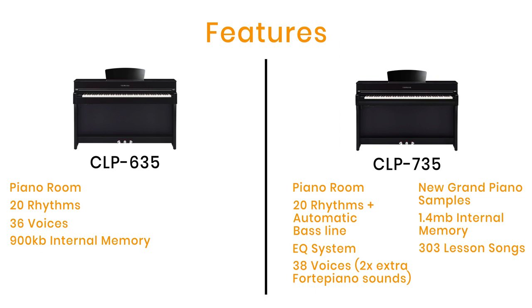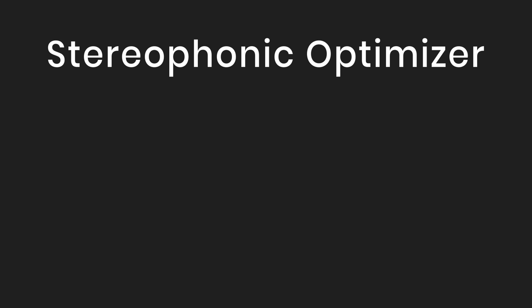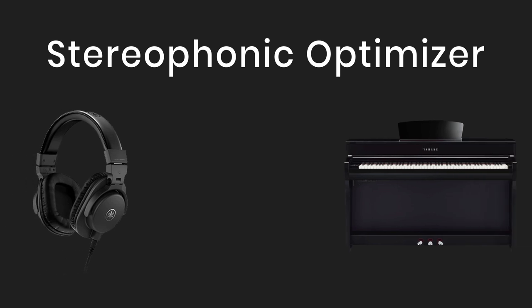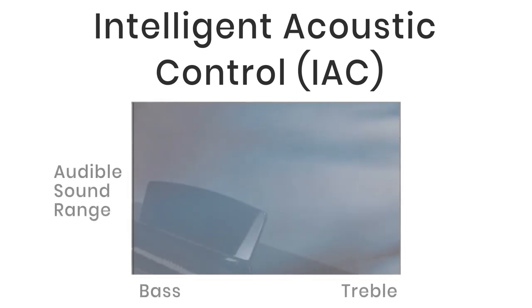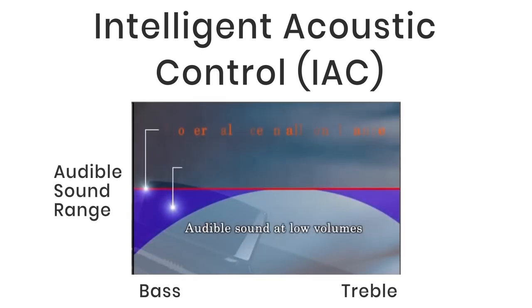The Stereophonic Optimizer is on both the CLP 635 and the new 735. When playing with headphones it's normally a very different experience to playing through the speakers, so Yamaha have optimized the sound so that it sounds like you're sitting in front of an acoustic piano with the sound coming from the body of the instrument, even through headphones. There's also Intelligent Acoustic Control, or IAC, on both models. This is great when playing at home on low volume where bass and treble may be difficult to hear — the IAC automatically adjusts the sound, allowing players to enjoy a balanced sound even at low volume.